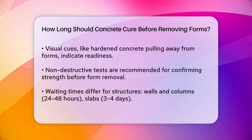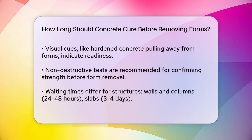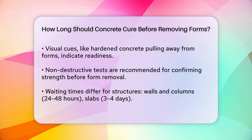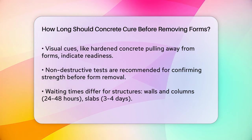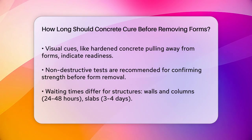Visual inspections can give you a clue about when to remove the forms. If the concrete has hardened and pulled away from the sides of the form slightly, it's usually ready. However, it's more reliable to conduct non-destructive tests to ensure the concrete has achieved the required strength.